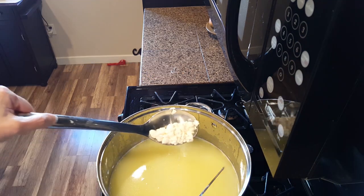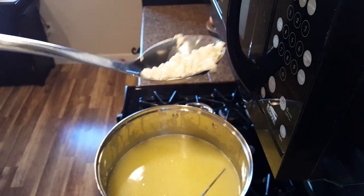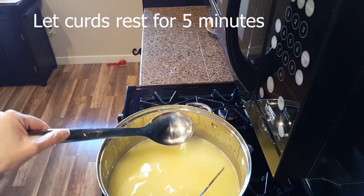At the end of the 20 minutes your curds should look like this — about the size of peanuts. Go ahead and let the curds rest for about five minutes.